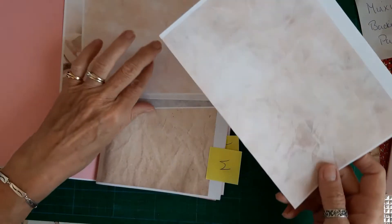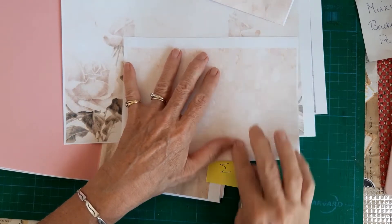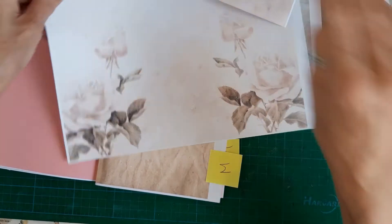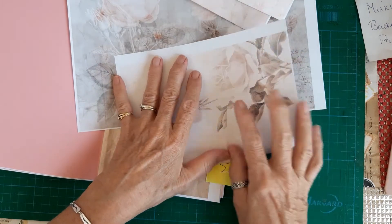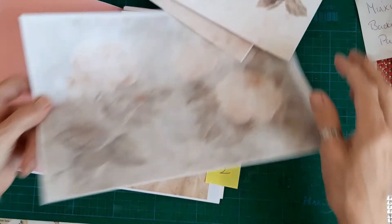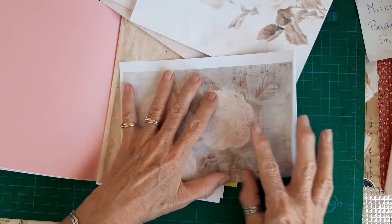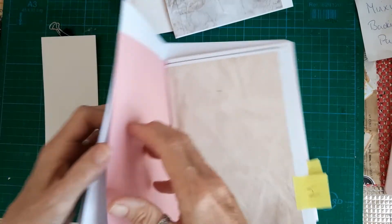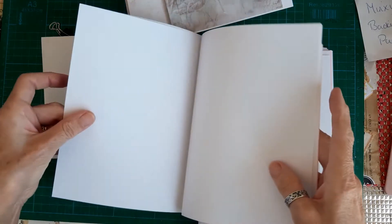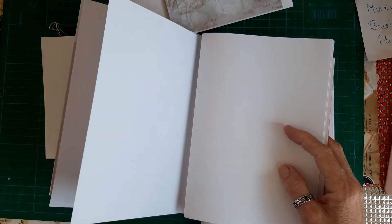I've just pulled four of the pages from the Flora's Dreams kit and I'm folding them in half. I'm going to swap them in for some plain paper, and then that will get one signature nearly ready. Let's just pull some plain papers out and swap these in intermittently. This is 160gsm paper, so that's going to be the beginning of a week.